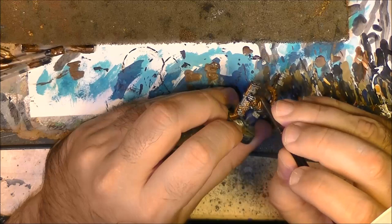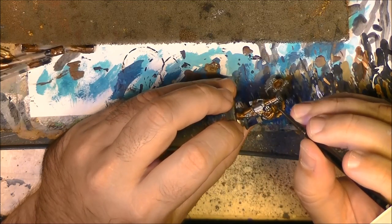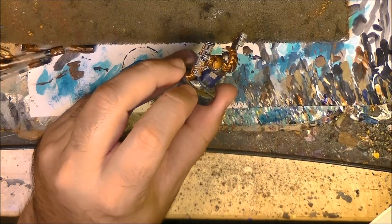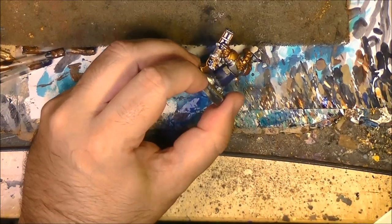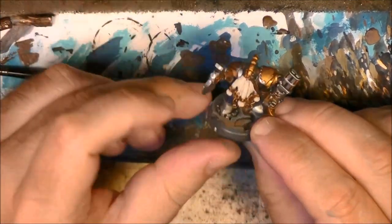We do the fingers of the gauntlet. We keep doing that for all the metallic parts, and I come back once it is done and dry.